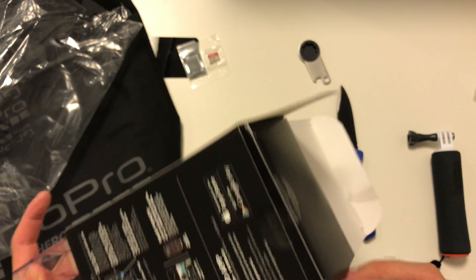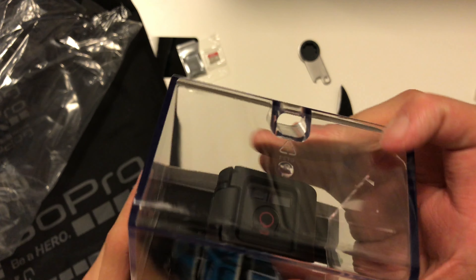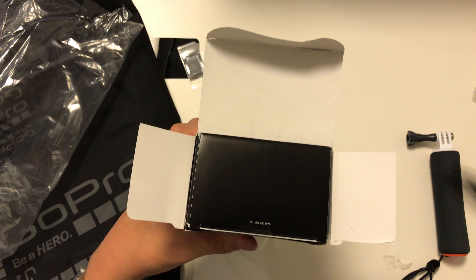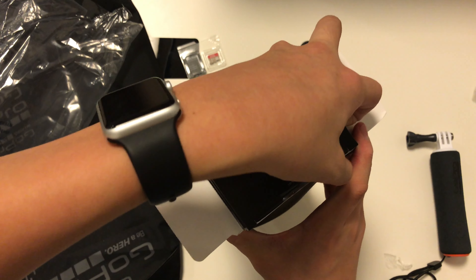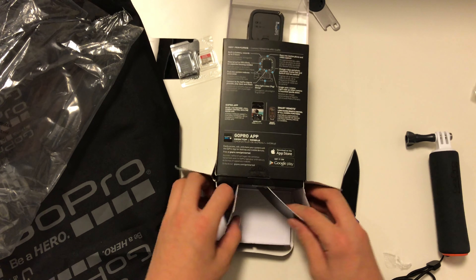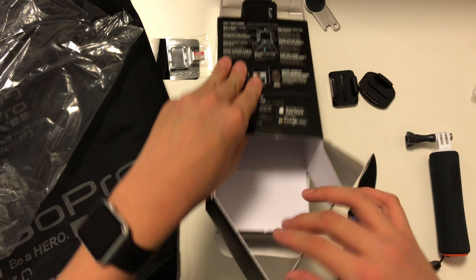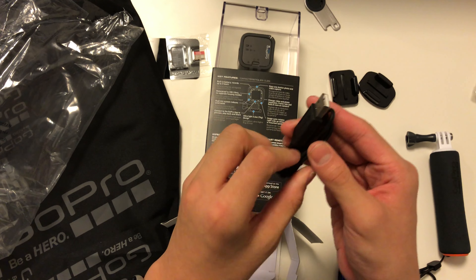I've never opened a GoPro before — I do not want to break the box. Let's see if this opens down here. There we go, these two flaps, and that has the camera mounts right there. And here's the micro USB charging cable.